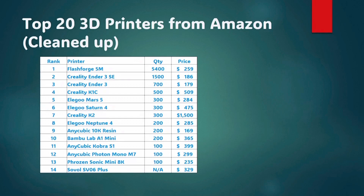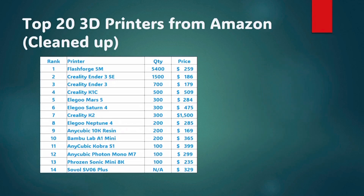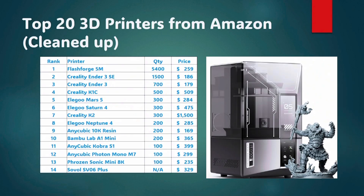We can see the top three brands here just dominating the list are FlashForge, Creality, and Elegoo. It's crazy to see that FlashForge has so many sales on Amazon, and as I mentioned in the last video, they're about to release their AD5X printer to the US market, so that might even boost their sales even more. And then obviously Creality is a huge name with their Ender 3 and Ender 3 SE series and the Creality K1C.